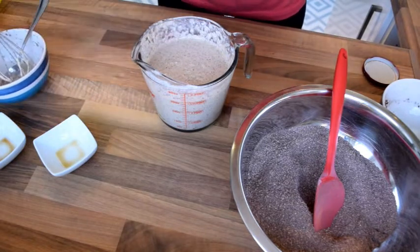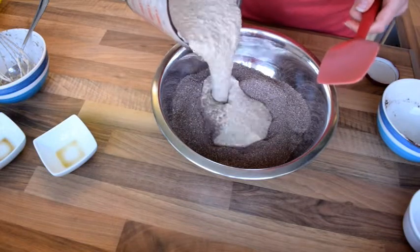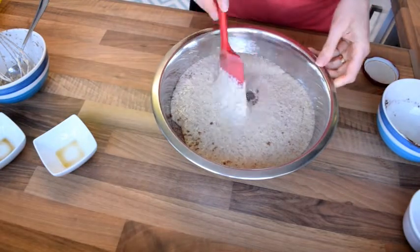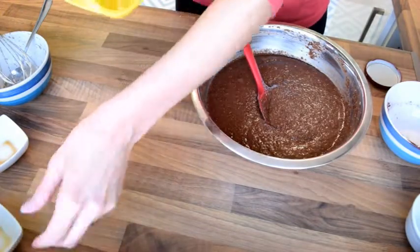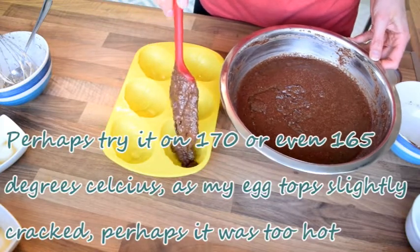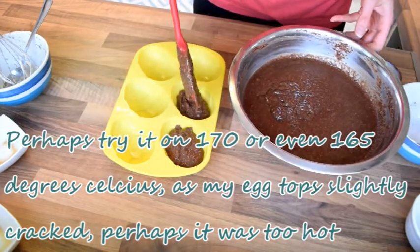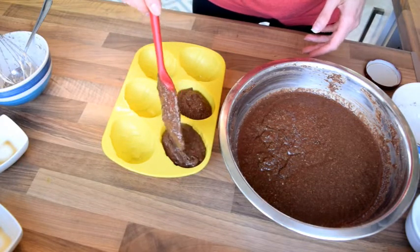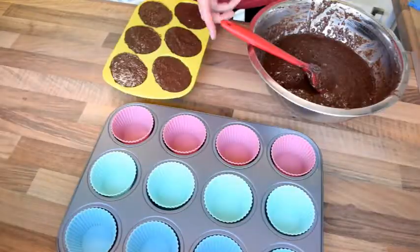Now I'm mixing dry ingredients with the wet - I'll make a little well and pour the wet ingredients in. Now we've got a pretty uniform batter. My oven is preheating at 175 degrees Celsius. I'm filling these egg molds level, and hopefully the batter will rise enough to give a nice rounded egg shape.